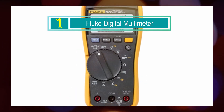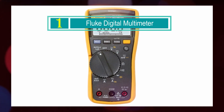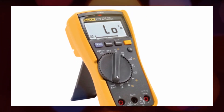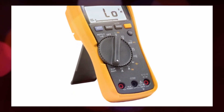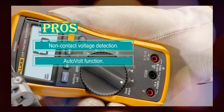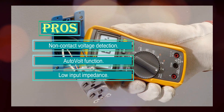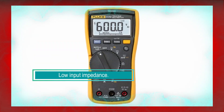Number 1: Fluke Digital Multimeter. The Fluke 117 Digital Multimeter is a reliable and versatile tool designed for electricians and professionals working in demanding settings such as commercial buildings, hospitals, and schools. With its advanced features and accurate measurements, the Fluke 117 is a valuable asset in the field. The multimeter features VoltAlert technology, allowing for non-contact voltage detection, which helps electricians identify live wires without physical contact, improving safety and saving time by quickly identifying energized circuits.